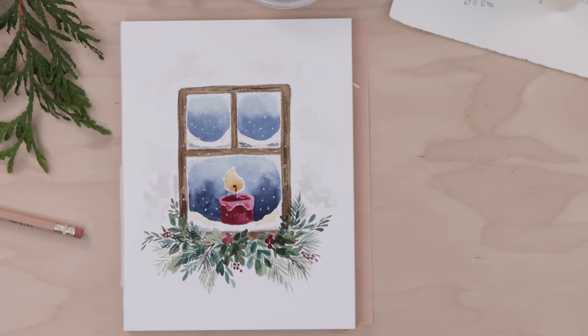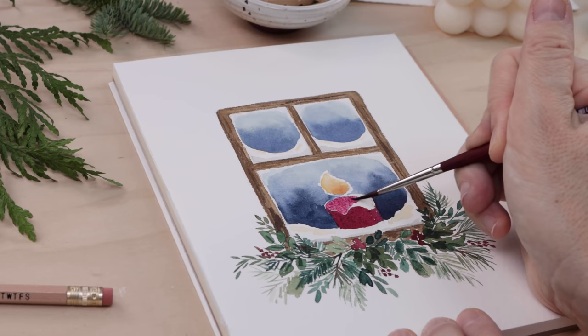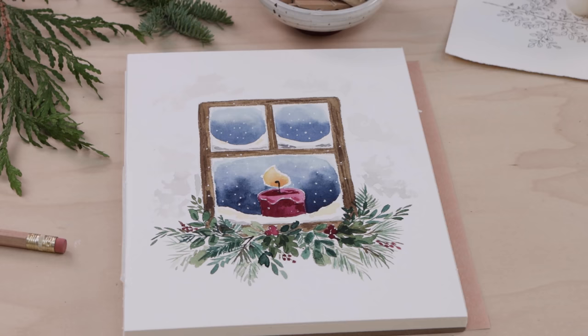Ever wonder if your artistic style has changed or your painting skills have improved? Well in this video I'll redo a painting from four years ago that I did right here on the YouTube channel. This is Candle in the Window.